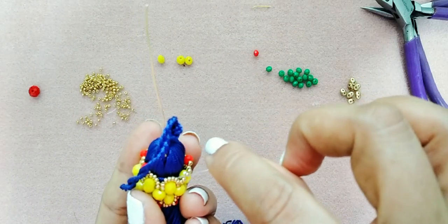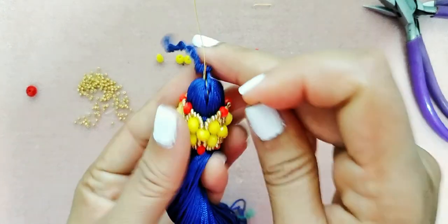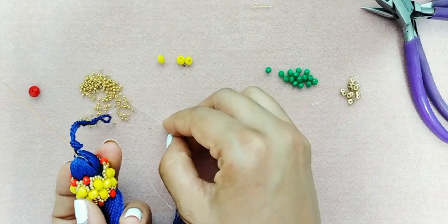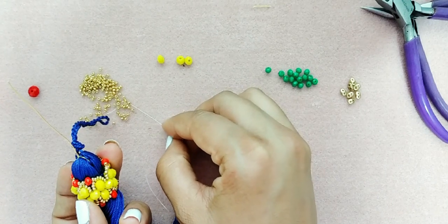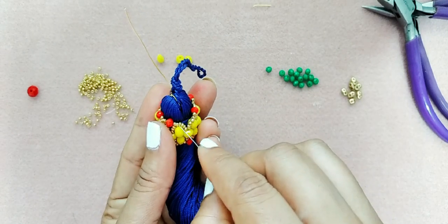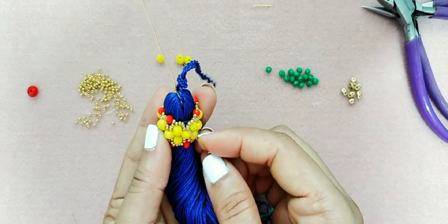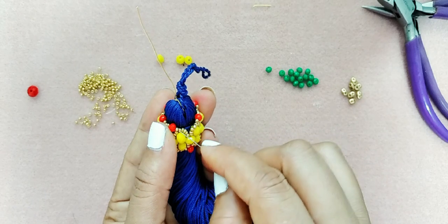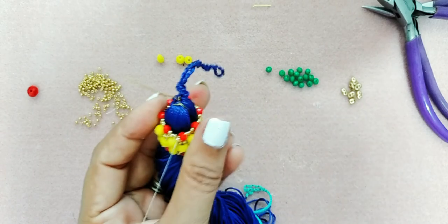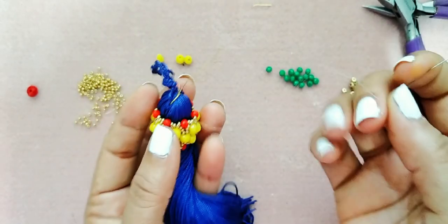Seguimos buscando la mostacilla del número 5 y repasamos. Así terminamos de hacer este paso. La mostacilla está aquí — entramos en la que está debajo, en esta que está aquí abajo — y pasamos por la mostacilla y el cristal. Ven cómo queda, y a esto repásenlo por favor.